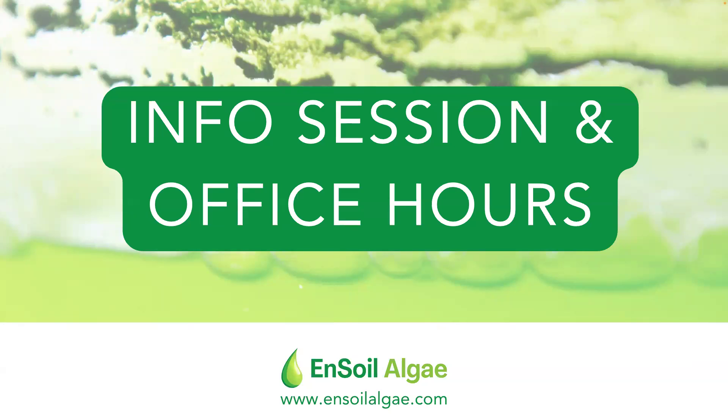Welcome, everybody. Thanks for coming to the Ensoil Algae Info Session. My name is Camille Newsome. I'm the Director of Grower Support and Education at Enlightened Soil Corps. Thanks for being here today.